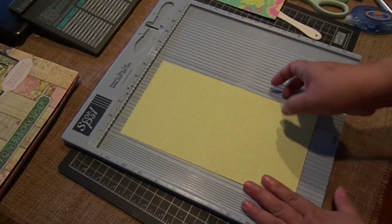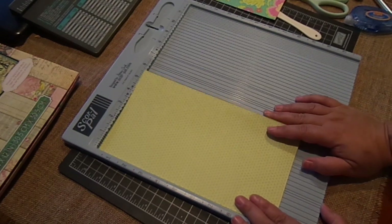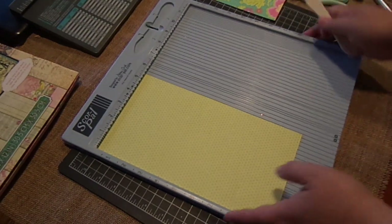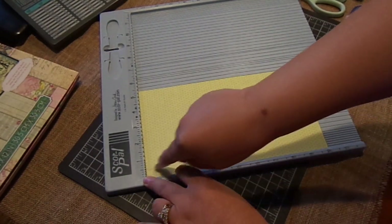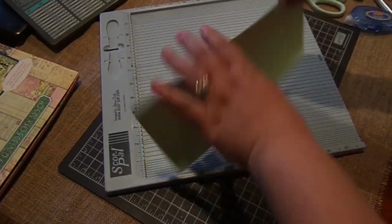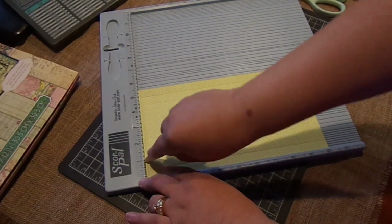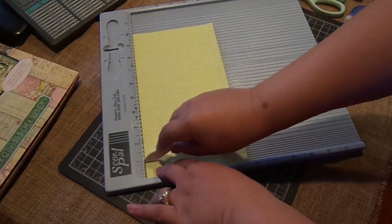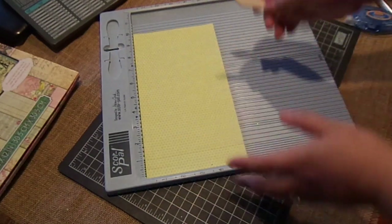To make the box, it has to be 5½ by 10. All you need to do is score at a half inch and one inch on all four sides. So ½ inch and 1 inch, then flip — ½ inch and 1 inch — then ½ inch and 1 inch on the other end. Or you could score the ends at 9 inch and 9½. You can do it either way.